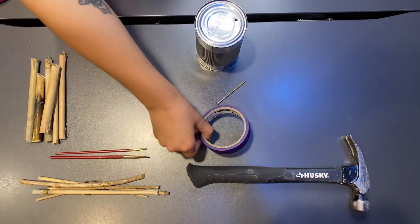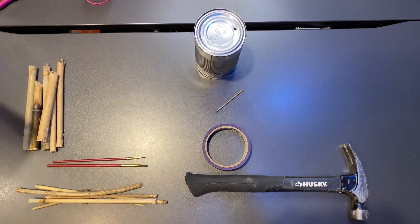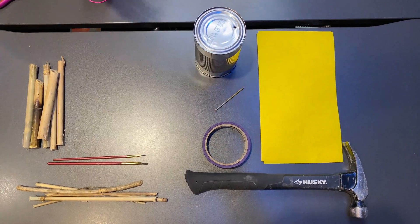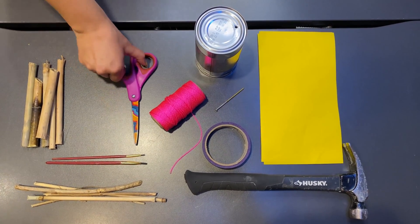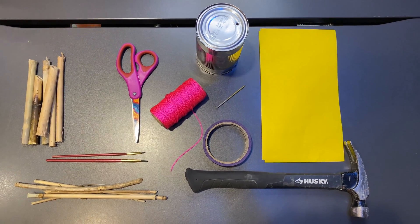You'll also need some tape, twine, scissors, and paint, glitter, or some special paper to wrap around the outside of your can — whatever you want to do to decorate your bee hotel.